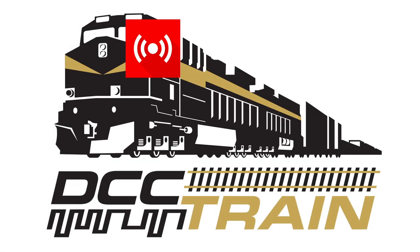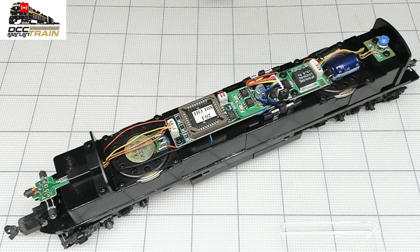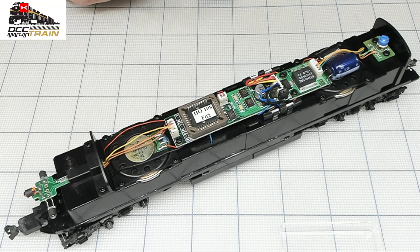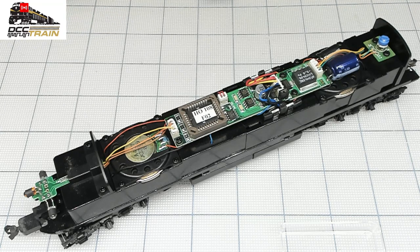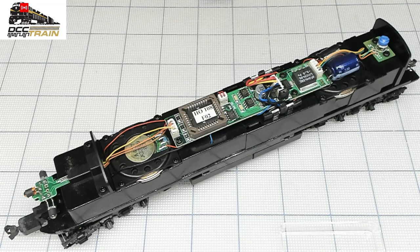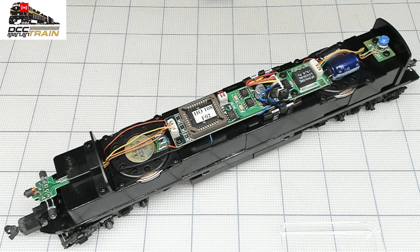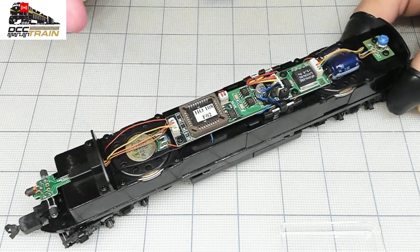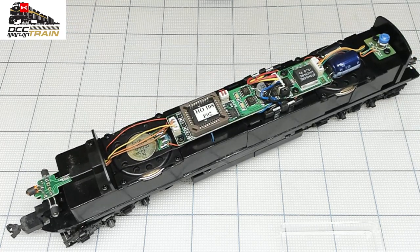What's up guys, Ikki with DCC Train. This is a Lifelike original, before Walthers acquired them I believe — 2004 year of production, something like that. The date of purchase I know is 2005, from a local shop, so my local customer.